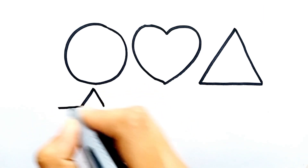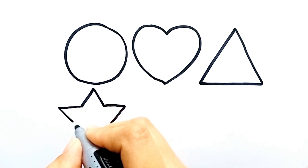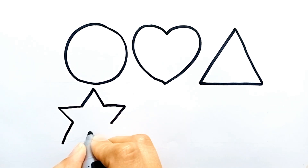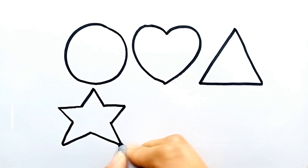Let's draw a star. I love drawing. Let's draw with me. This is a star.